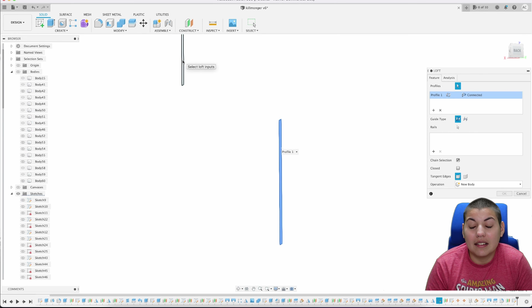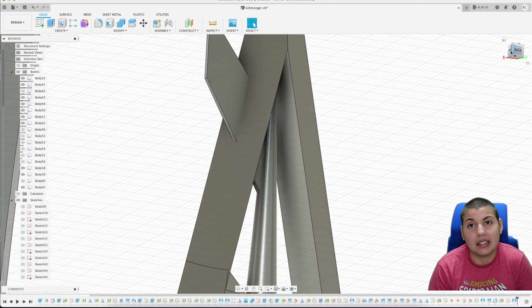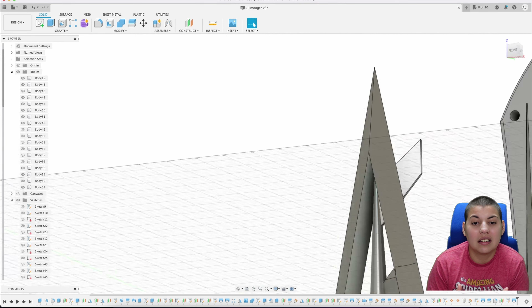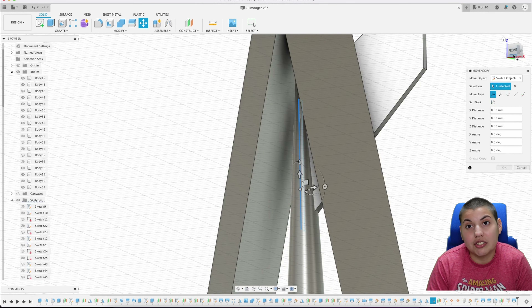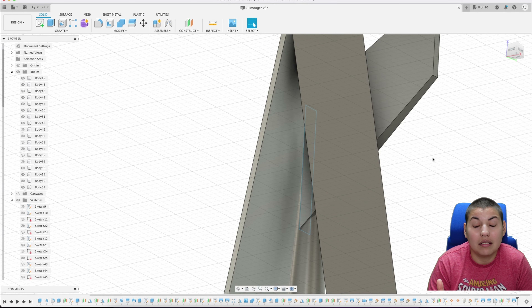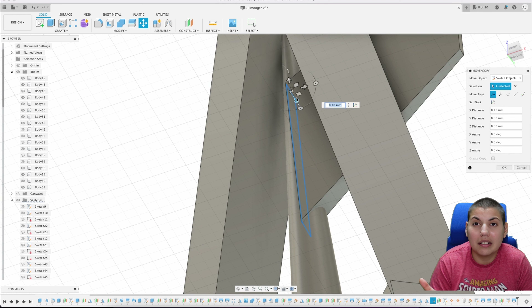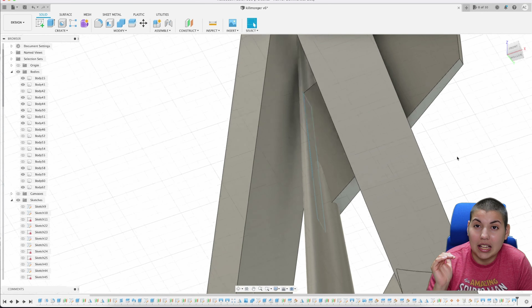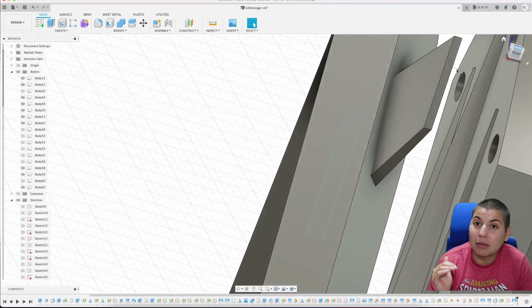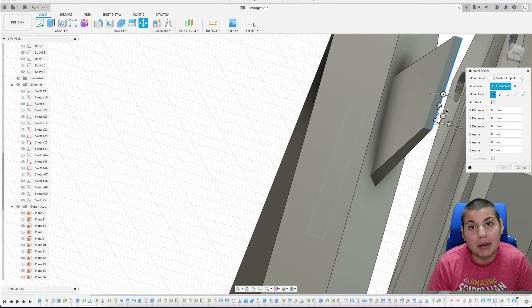I have a hard time selecting a plane when it's inside a body, so I usually turn everything else off to make selection easier. After that it's the usual split body operation — using the outer spear face to split. I keep second-guessing whether I need the combine feature but for this one it's just split body.